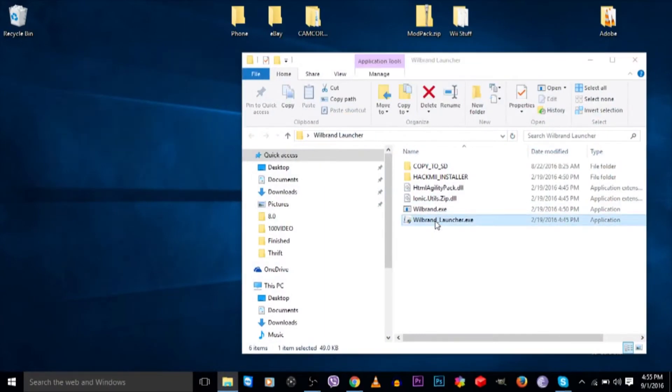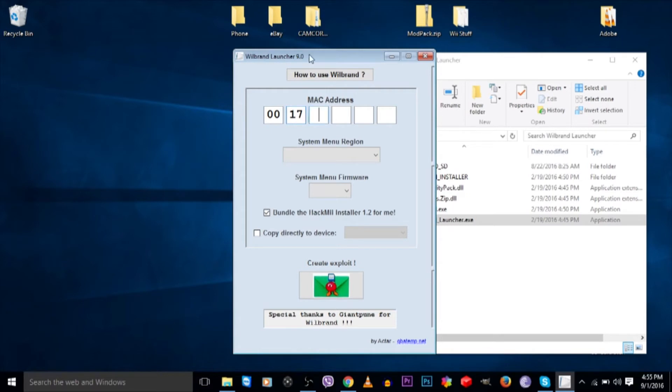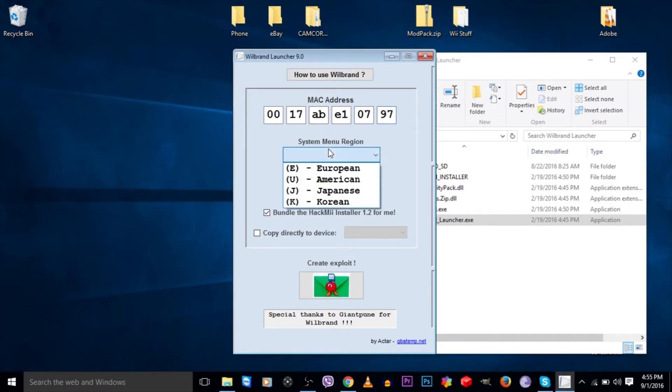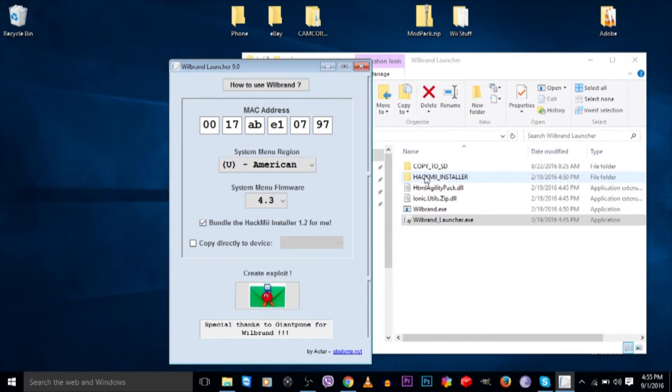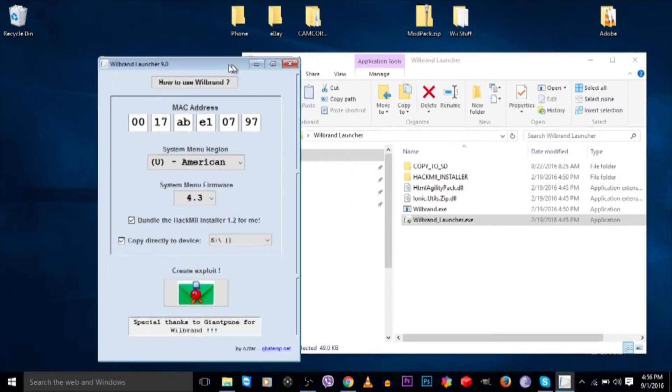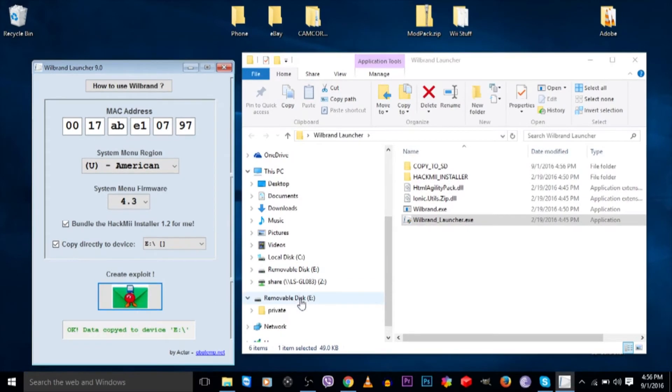Open up Wiibrand Launcher and double-click it. Enter your MAC address — 00:17:AB:1:07:97. System menu region is American so it's 4.3U and system menu version is 4.3. The HackMii installer you've already downloaded — this tool bundles BootMii and the Homebrew Channel installer and copies it directly to the SD card (the E drive). Click the little bomb and it creates the exploit and copies the data to the E drive. There it is — you can see the file is there.